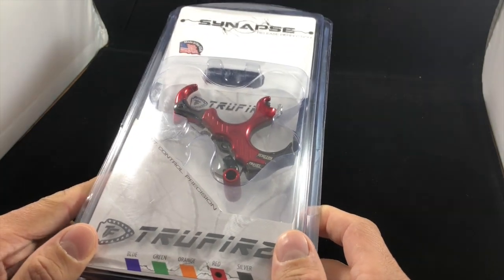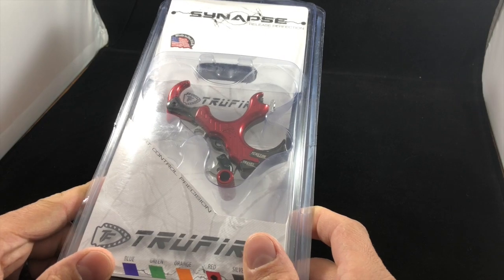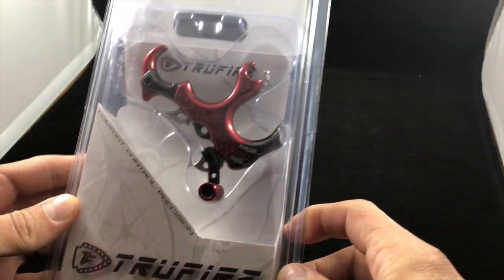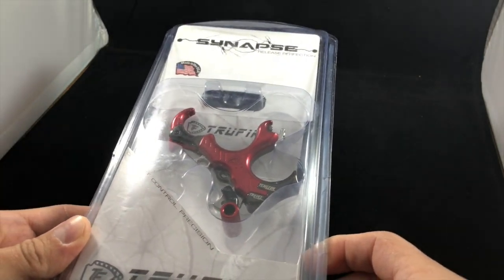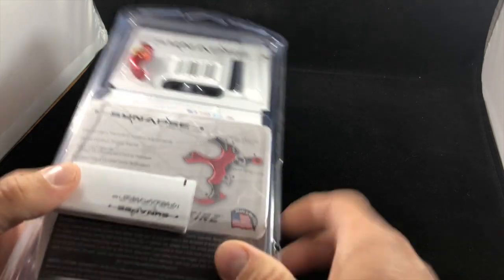Before we get into this, I have a very special guest — my oldest daughter Ella. Say hello! So, like I always do, I like to show the packaging. If you decide to go purchase this at a store or online, this is the packaging, this is how it comes, and this is what you will be looking for.